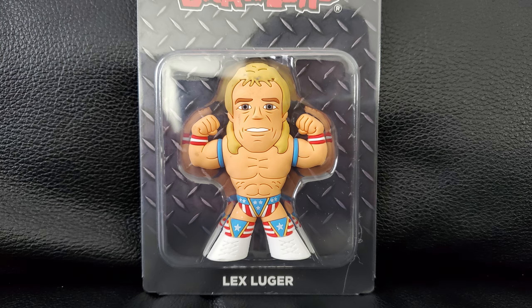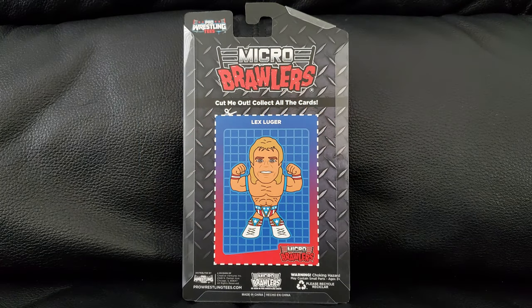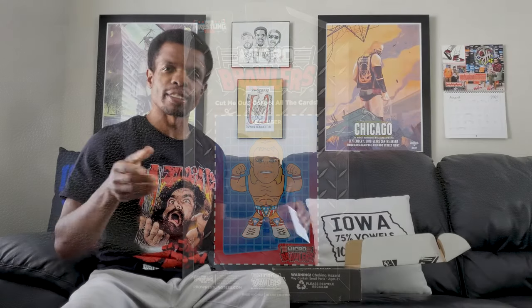Up next, we got Lex Luger right here. So there's that for you. I was kind of a Lex Luger fan like years ago. I think everybody kind of was, because he's just kind of a cool dude. It kind of sucks the way things went for him over the next several years, but he seems to be kind of getting better. So that's good.